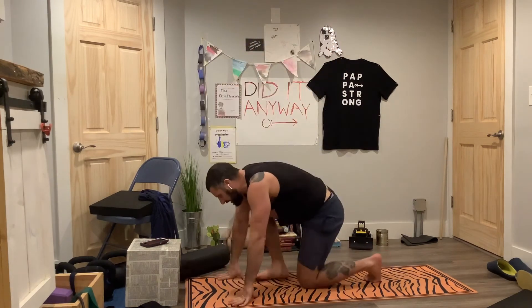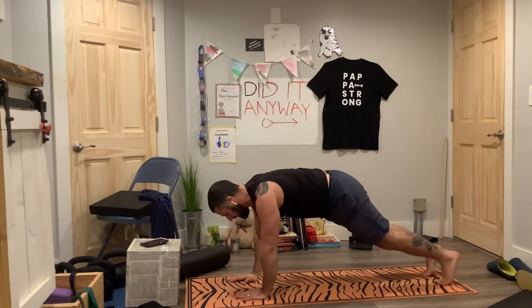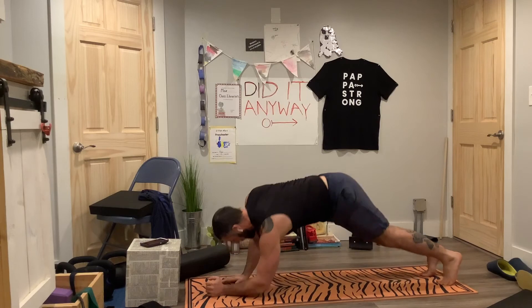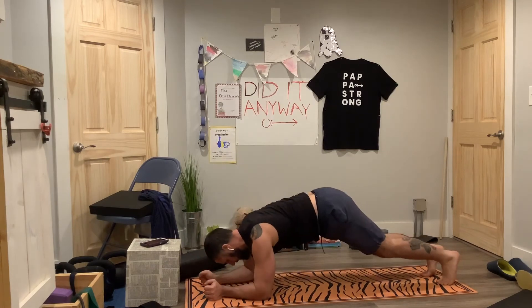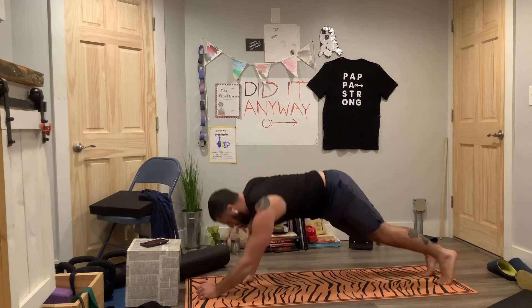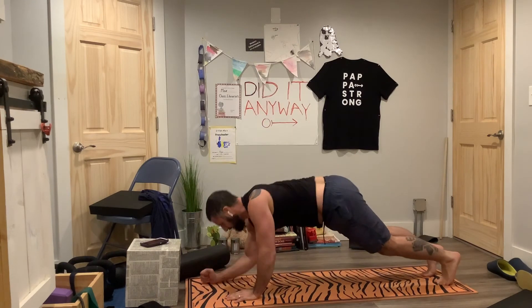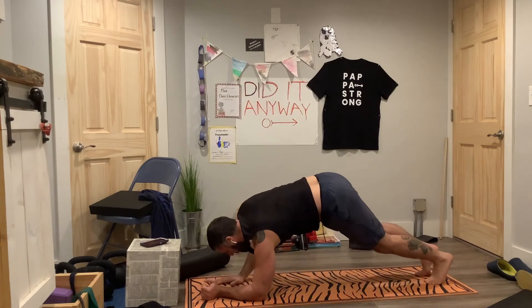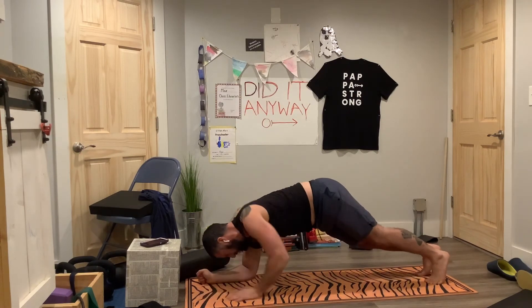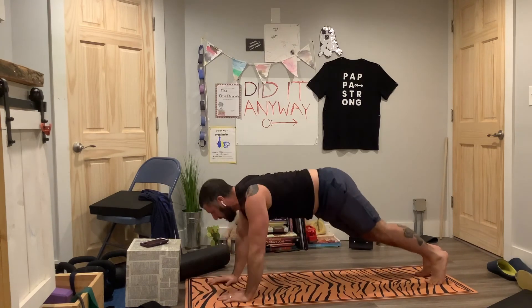Down, down, up, ups. Start down the left, up on the left, down the right, up on the right, down the left, down the right. Keeping the forearms parallel, don't let them come in toward each other. Brace through the stomach. Brace, brace, brace.